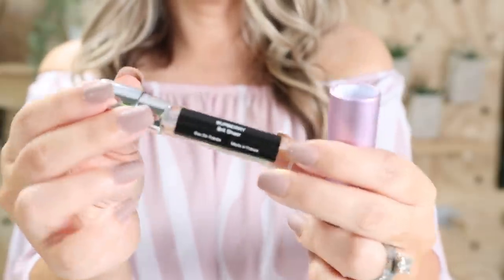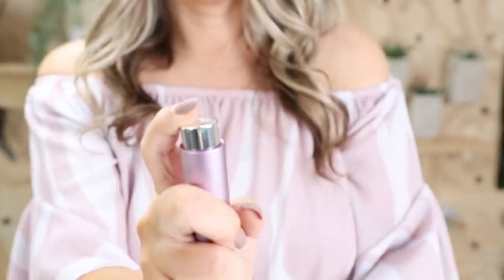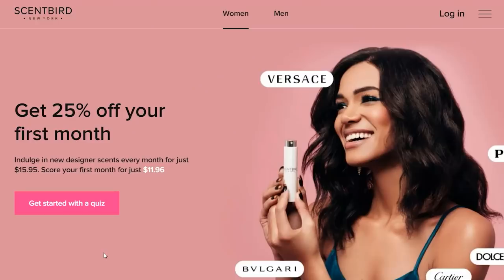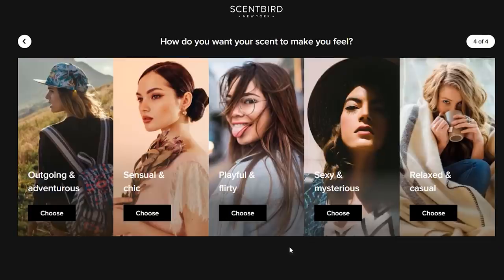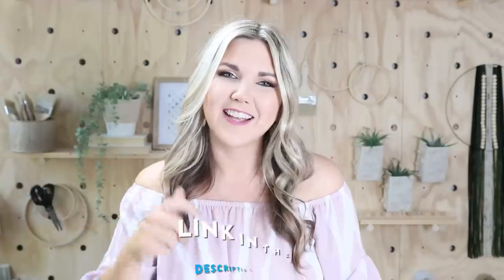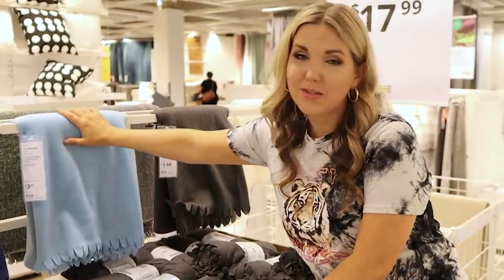Your fragrance comes nicely packaged in little sleeves each month and you can pick which scent you want. Scentbird is also giving my followers 30% off your first order, so your first perfume would only be $11. All the codes are in the description box. They have a ton of perfumes — check out their quiz on their website. Thank you to Scentbird for sponsoring today's video!